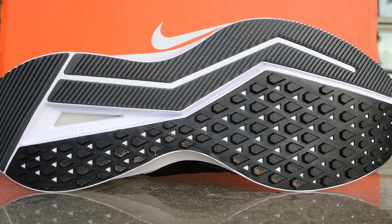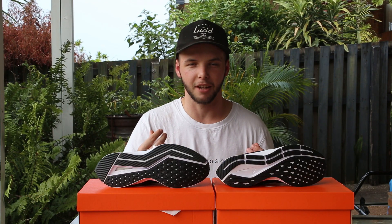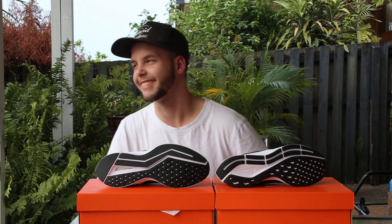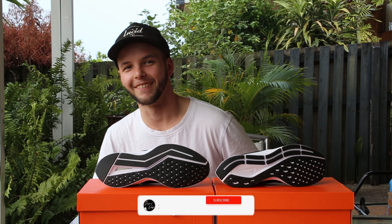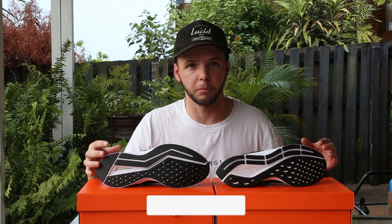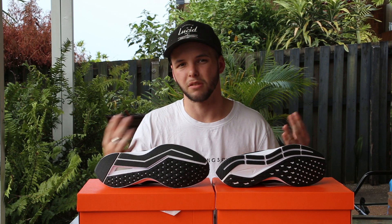Looking at outer soles on both shoes, both are very, very similar — the Winflow in comparison to the Pegasus. They both use those piston shapes at your forefoot area, which makes for that nice little responsiveness even through the outer soles themselves. Both shoes are very, very durable throughout, with full ground contact on both shoes as well, so you are very stable across the ground. Overall they feel the same underneath the foot.